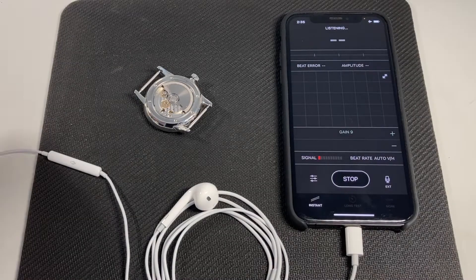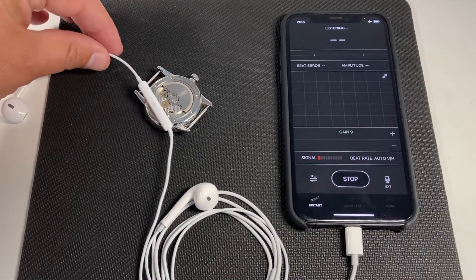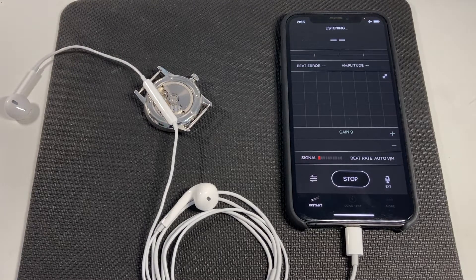If the watch case is open, simply place the microphone over the movement for the highest possible level of detail.